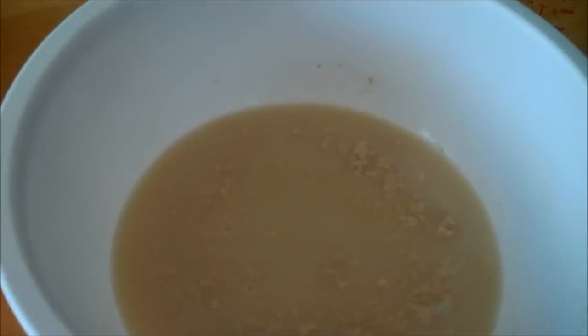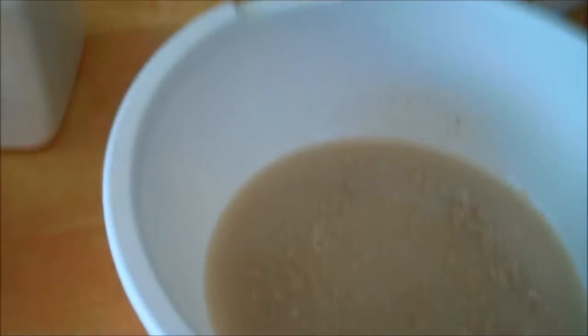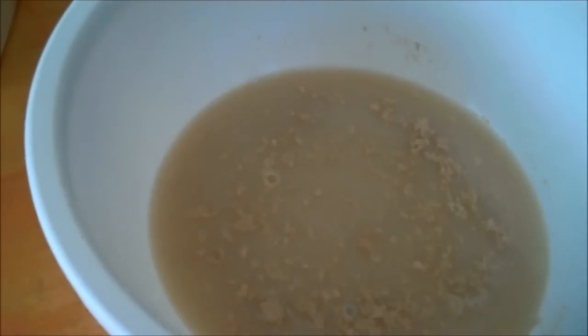Then we're going to let this sit until it proofs. Proofing is when you'll see it get all bubbly on top. That usually takes 10 to 15 minutes in a warm kitchen. So we'll be back to see what that looks like.